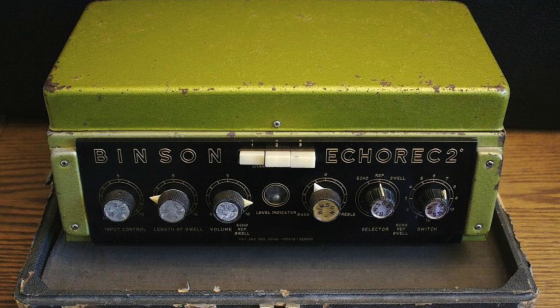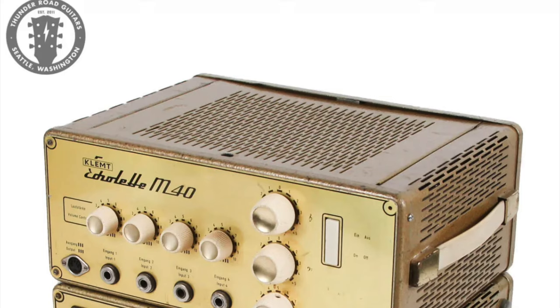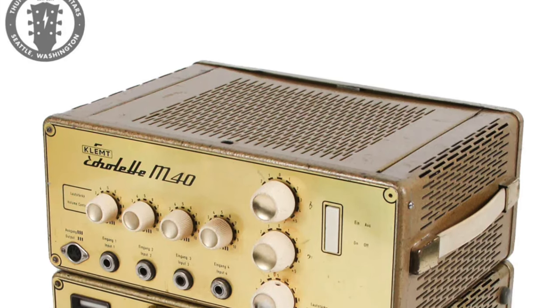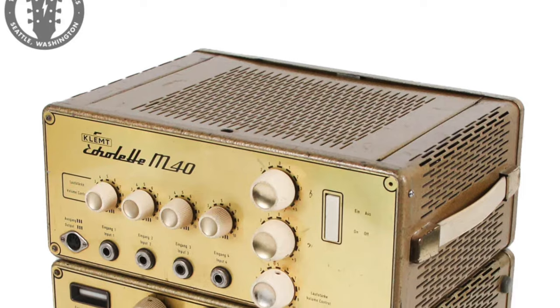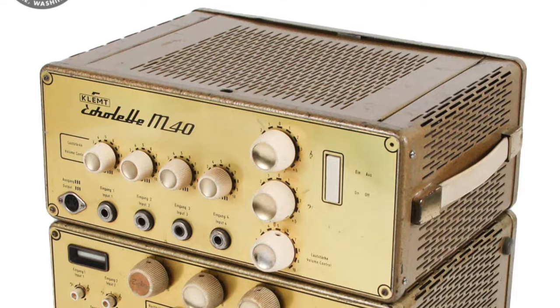Jeff says: "The crowds didn't always want straight blues. They wanted sci-fi noises as well, and that was alright with me." Beck also used a clamp echolet, which allowed him to program alternate delays of an 8th, quarter, and half a second's duration, and even create rudimentary loops.